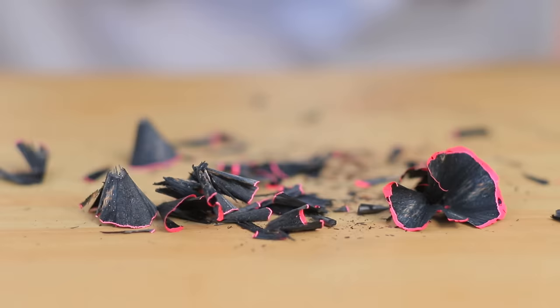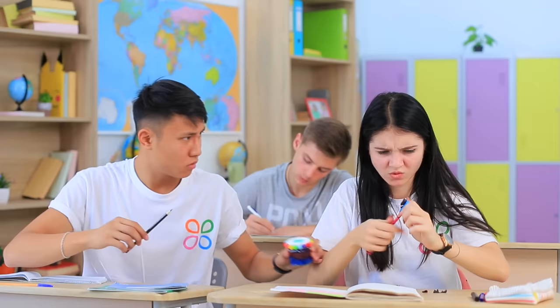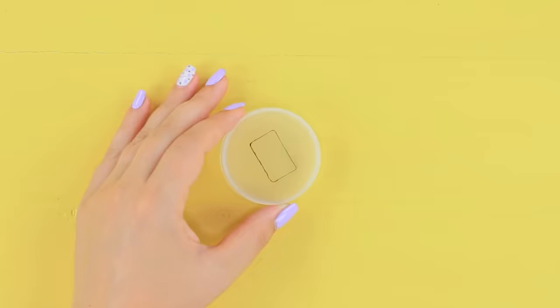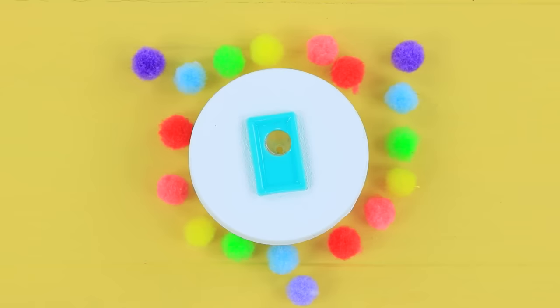Pencil sharpeners stress Christy out — they make a ton of shavings with no result! Don't worry, take my bright anti-stress sharpener! Trace a pencil sharpener on a plastic cap of a jar. Cut out a hole and put the sharpener into it. Coat the cap with acrylic paint and decorate it with colored pom-poms.